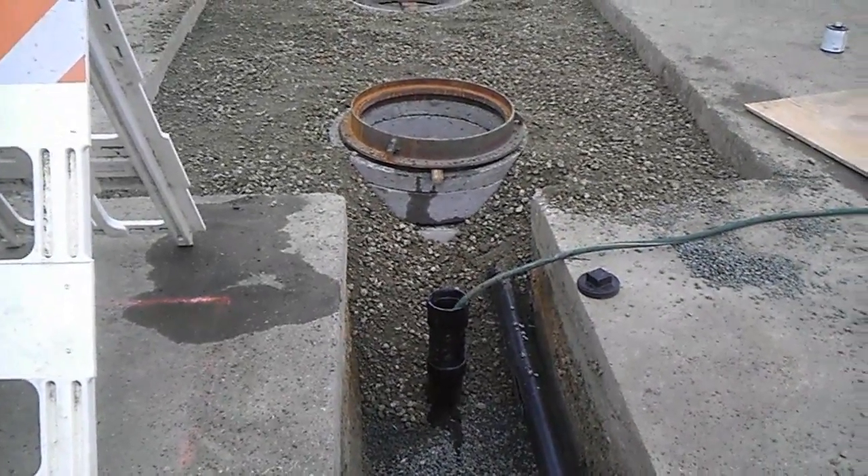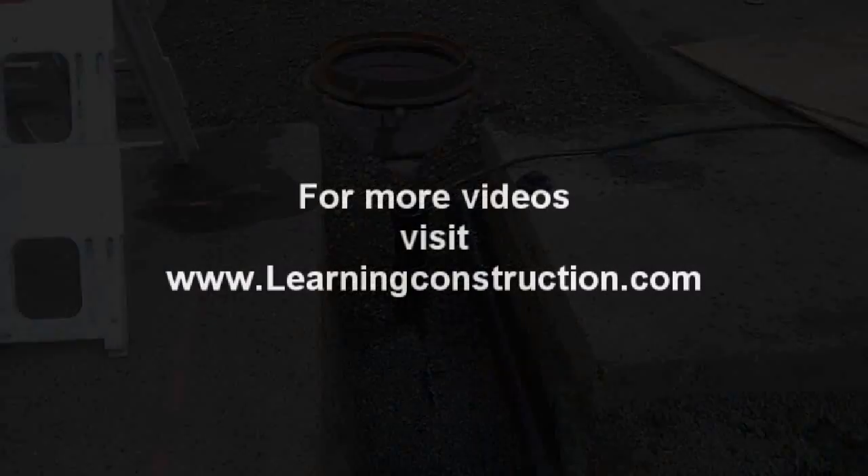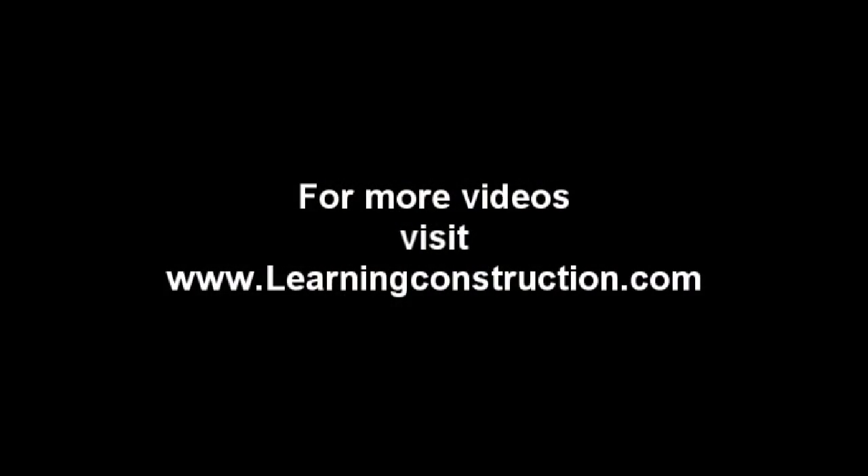Well, I hope you guys liked this video. Don't forget to check out more videos at learningconstruction.com. If you have any questions or comments, you can always put them in the box below. Thank you guys, bye.